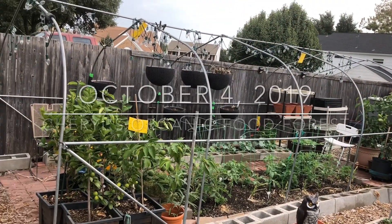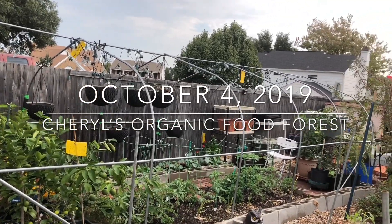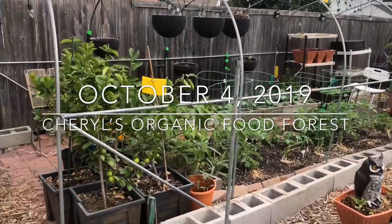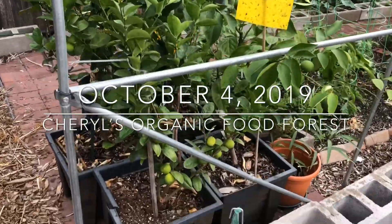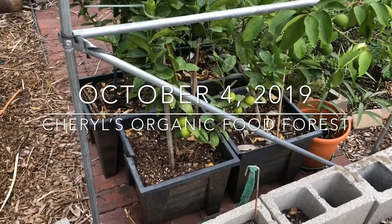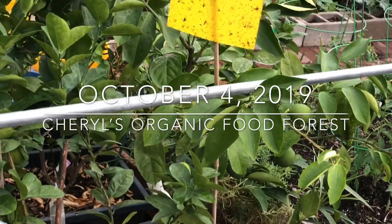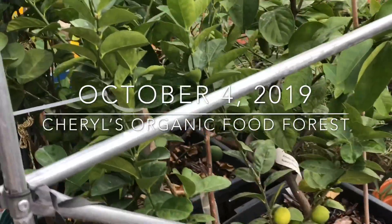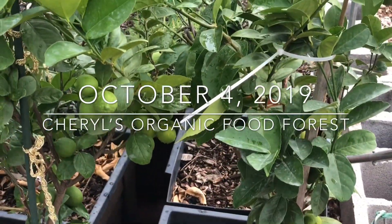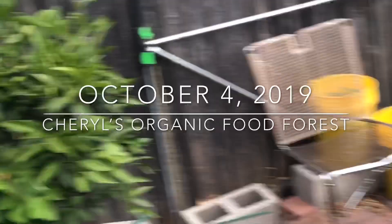Today is October 4th, Friday. I want to show you a little video of my greenhouse — that's how it looks without the cover. It is 20 feet by 10 feet wide and 7 feet tall, and I'll be putting that cover on shortly. Right now I'm zooming in on my lemons and lime trees. I have two improved Meyer lemon trees and two Mexican key lime trees that are tropical, so I'm going to have to house them in the greenhouse.